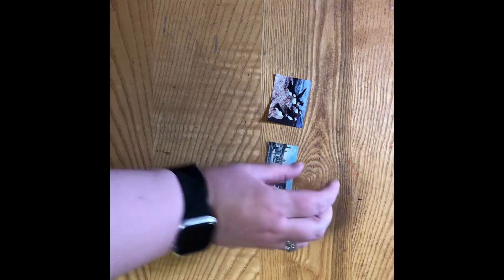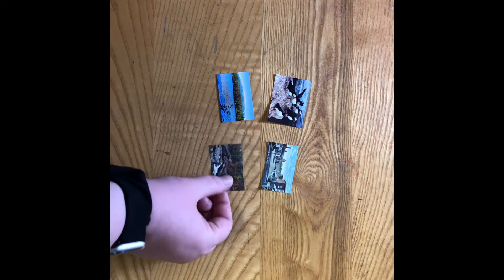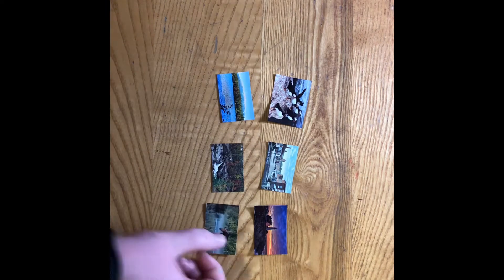The first thing I did was cut out my images. I have a bunch of scenes from Maine. You can use your own images or the ones provided in the craft bag if you pick a craft bag up from the library.